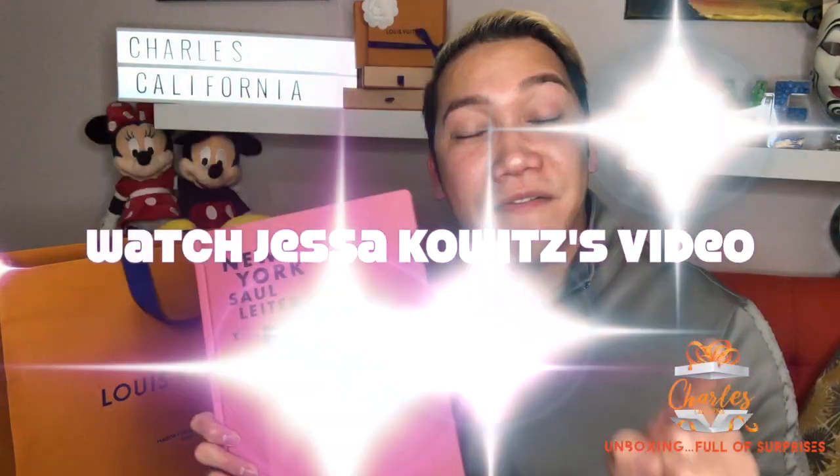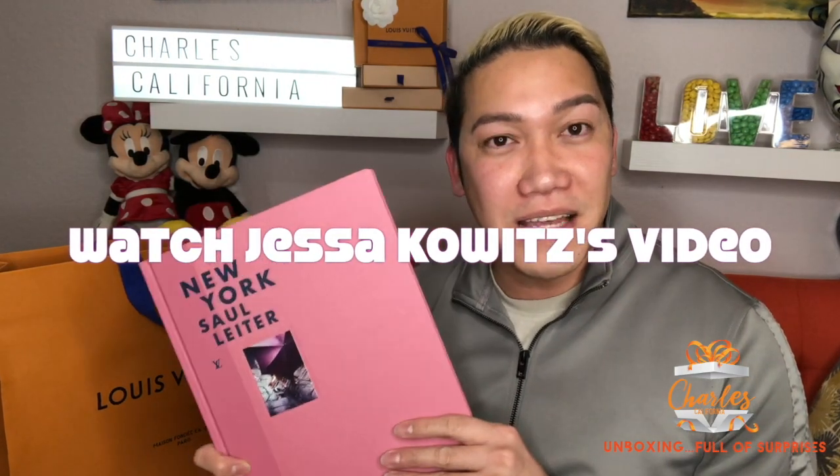Thank you for watching. You can still buy the cheapest thing at Louis Vuitton — this book is the cheapest thing I've found. It's not just thousand-dollar bags or clothes; they have items under a hundred dollars. Check out Jessica Cowick's video about the cheapest things at Louis Vuitton too. I can just display this on my coffee table and it's going to be a really useful piece.